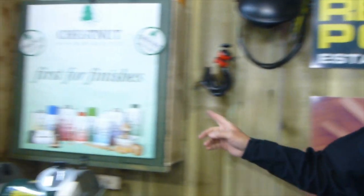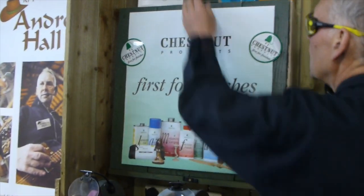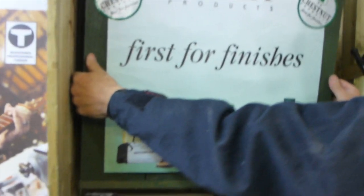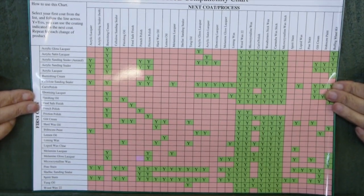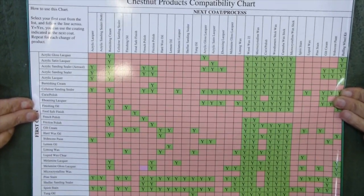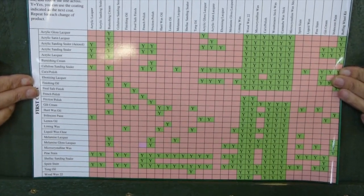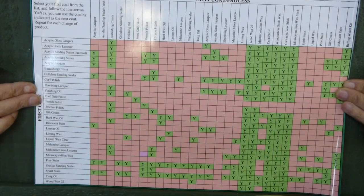Moving over onto the chestnut cupboard again, two turn buttons on here and I can take the door off. When I take the door off, what you'll see on the inside is the compatibility chart — a very handy piece of kit. You can get it off the website, and if you look on the Chestnut website there's loads of information on how to use the products that they make.